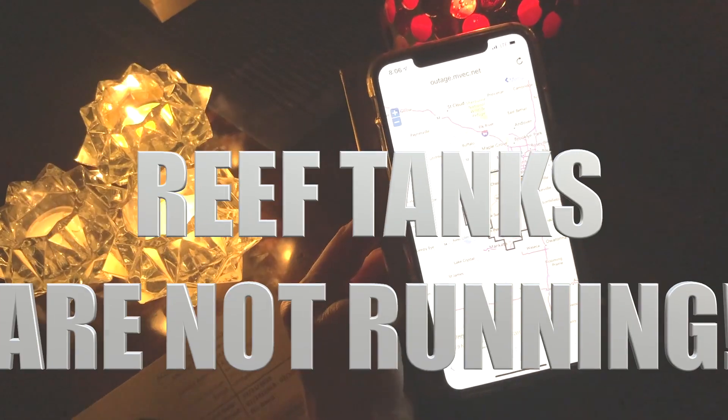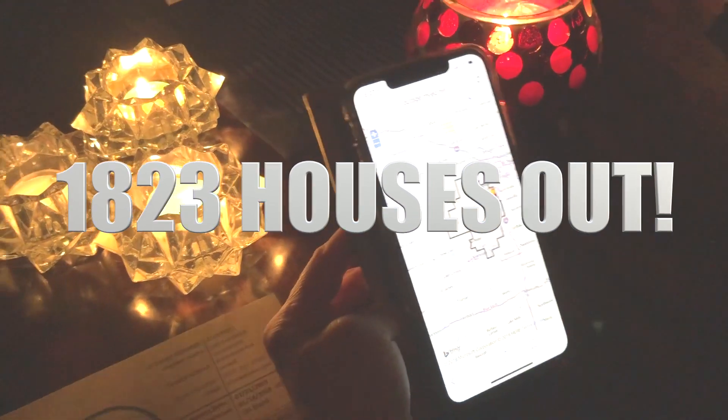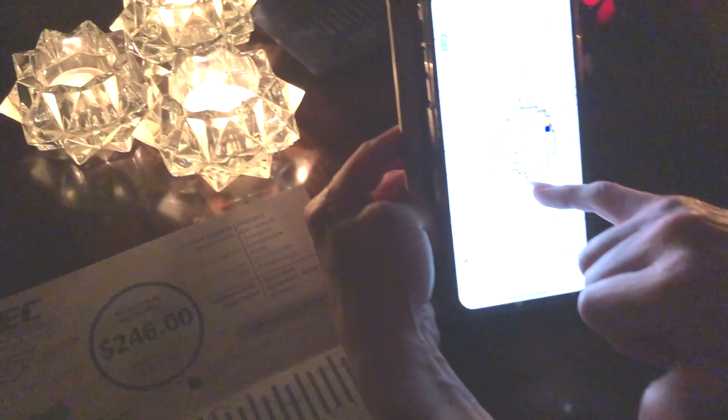How many people? 1,823. Here we are, right there. Right on the edge. Two doors down, they get power. That's a minor to go on. But do you know this goes all the way down? This is my electric tower — this goes all the way down. It's almost Mickey's house.